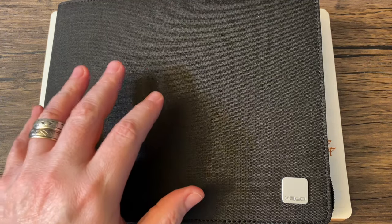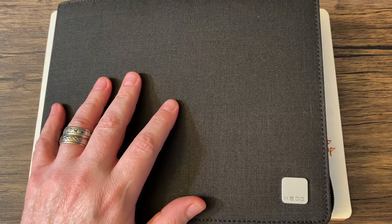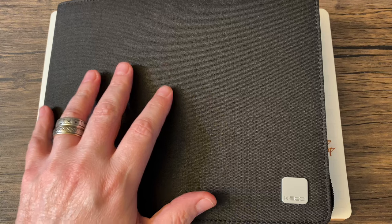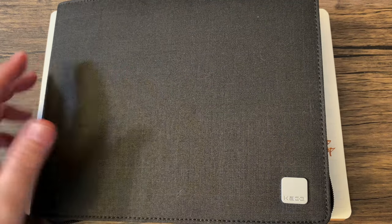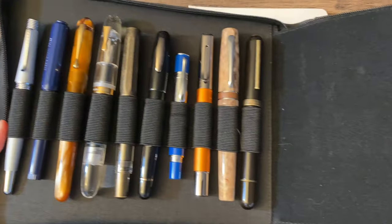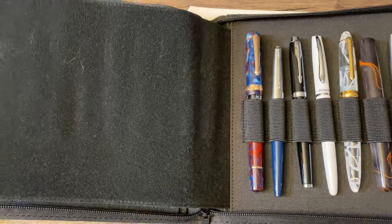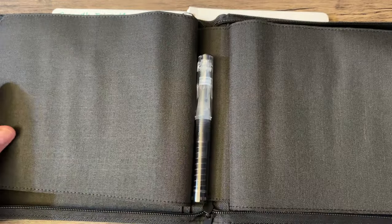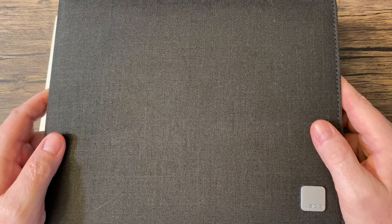This is my 20-pen case loaded with 21 pens. These are my currently inked pens for May 2023. Just a quick sneak peek here first. Let's take a look at the 21 currently inked pens for May 2023.